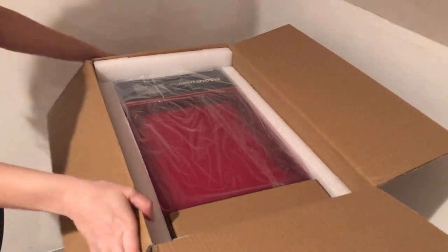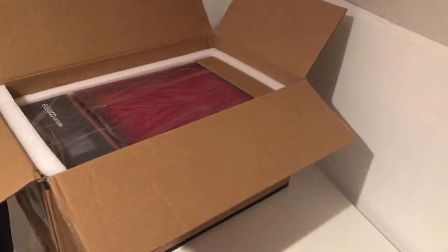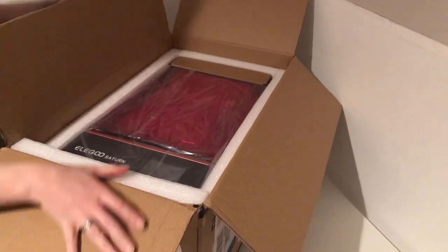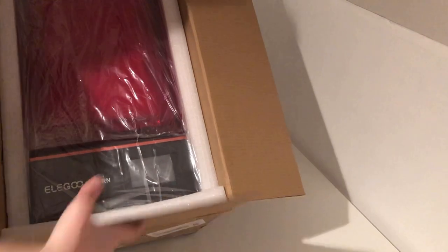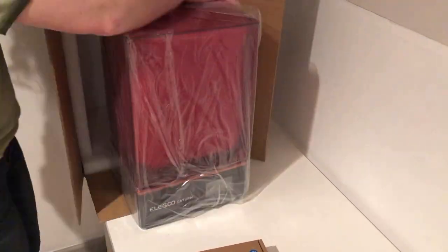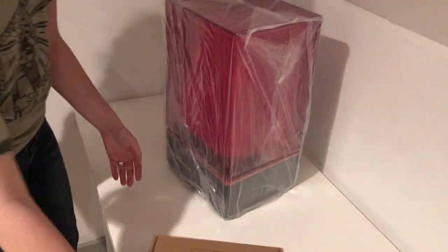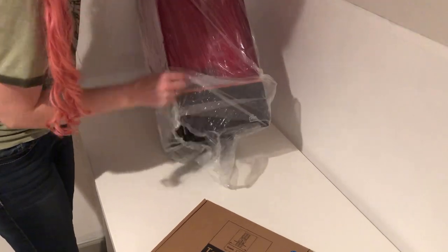I've been using my Ender 3 for a while, and while I absolutely love 3D printing with FDM because of how inexpensive and easy to work with it is, it's presented a few limitations in the development of dolls. The accuracy of prints is amazing, but the prints require a lot of finishing, and as I start looking into maybe having some doll heads professionally cast, the prints being largely hollow has presented some problems. Ultimately, it seemed like making the leap to a resin printer would be the best choice.